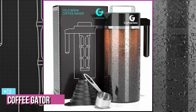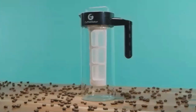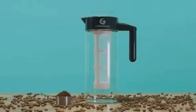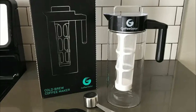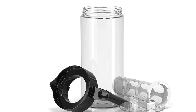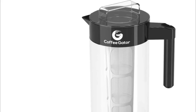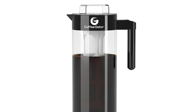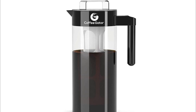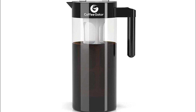Up next at number two we have the Coffee Gator cold brew coffee maker. The Coffee Gator is a great immersion brewer — its no-frills design makes it accessible and easy to use while allowing for customization. It makes ready-to-drink cold brew instead of a concentrate for convenience. The design is a glass pitcher with a detachable and reusable filter basket that doubles as a brewer and serving vessel. It's a bit smaller than comparable products, measuring 5.5 by 5.5 by 6.5 inches and weighing 1.76 pounds, and fits perfectly in the fridge.